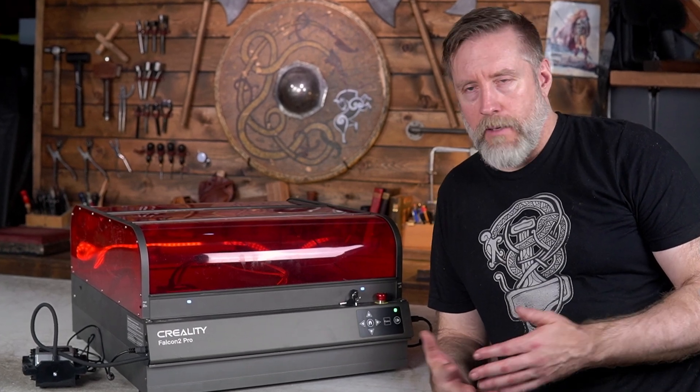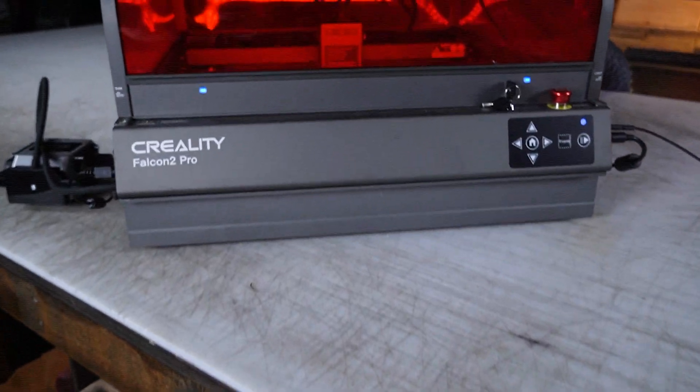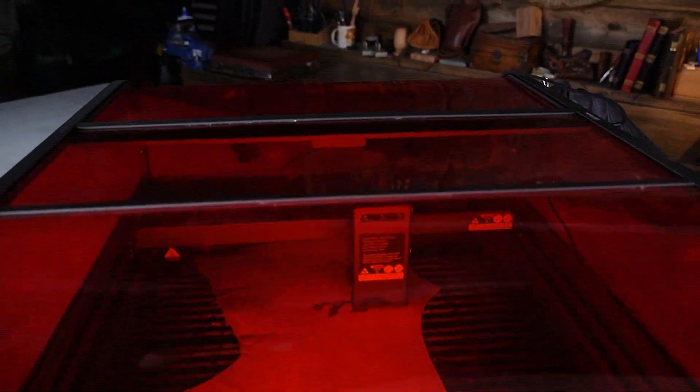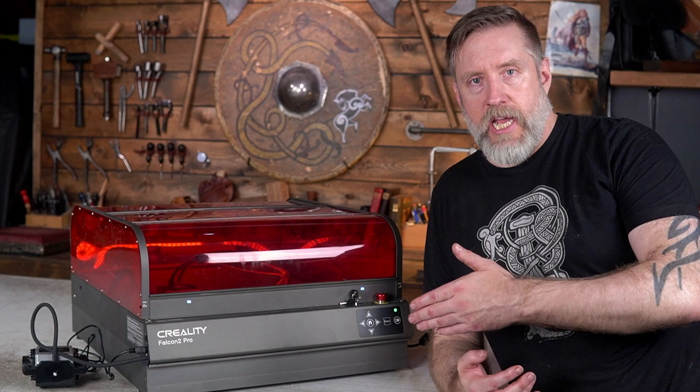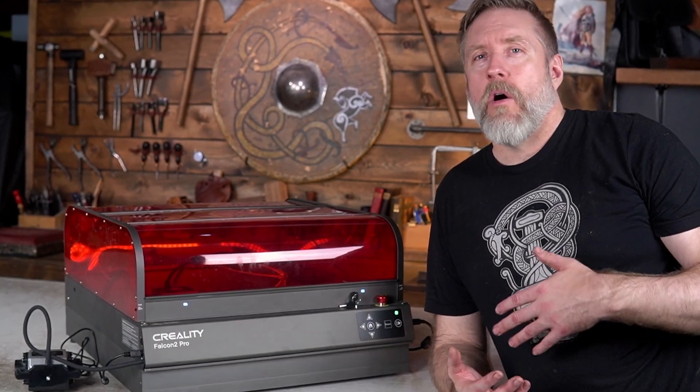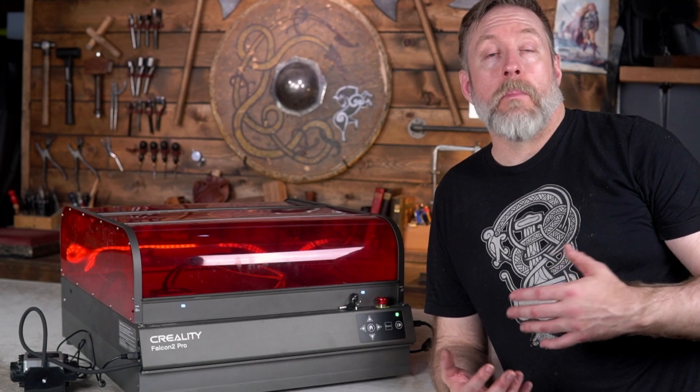Welcome to Dark Horse Workshop and my no-nonsense review of the Creality Falcon 2 22W Pro. The original non-pro version of this laser is the first laser I started using regularly in my shop because it could cut all the heavy leather that I use when I build armor.